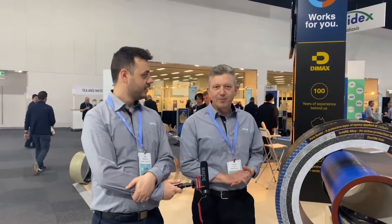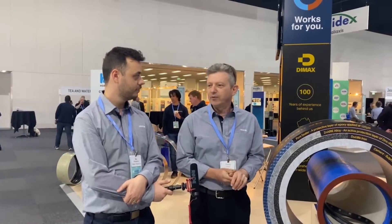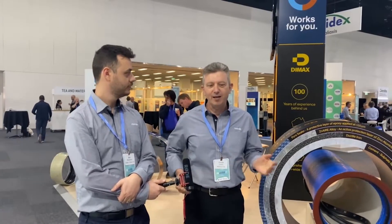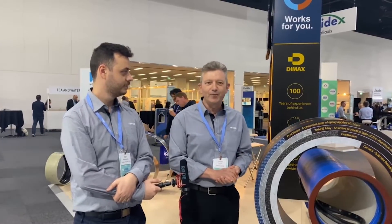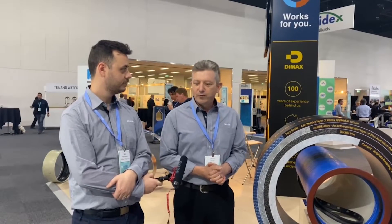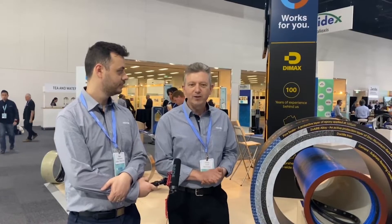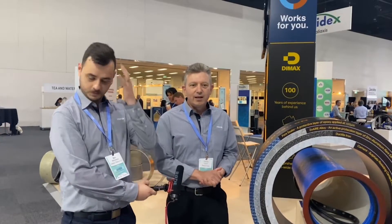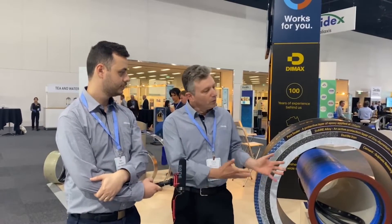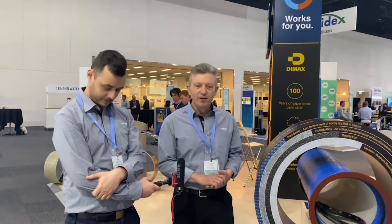As Ben just said, my name is Charles. I've been working with the company for well over 30 years — breaking that down: three years with Rees, prior to that Viaducts, and before that I worked for a company called Tyco where I was working in production management and looking after quality of the products we manufactured, which was ductile iron pipes. These days we import these from overseas.